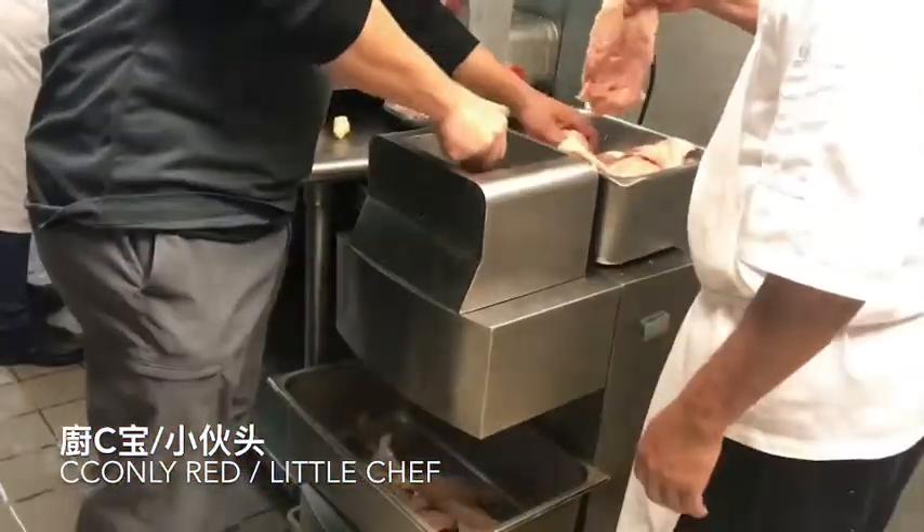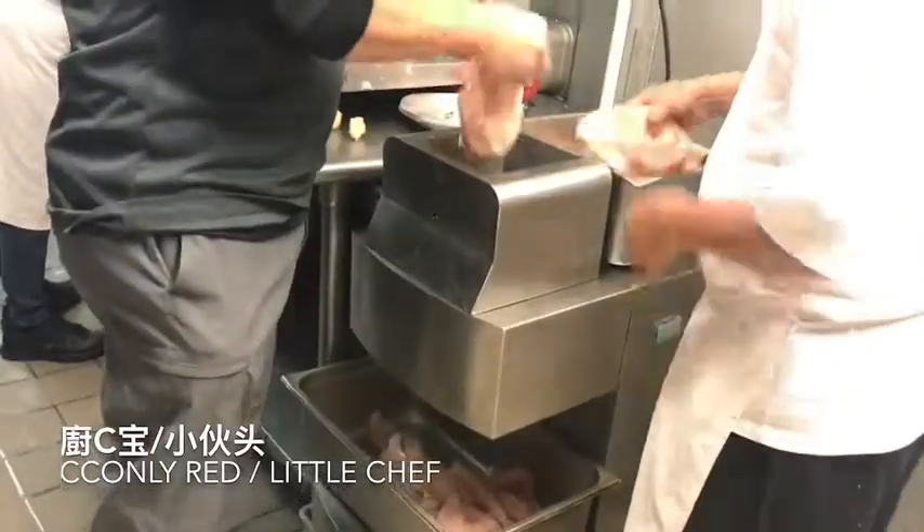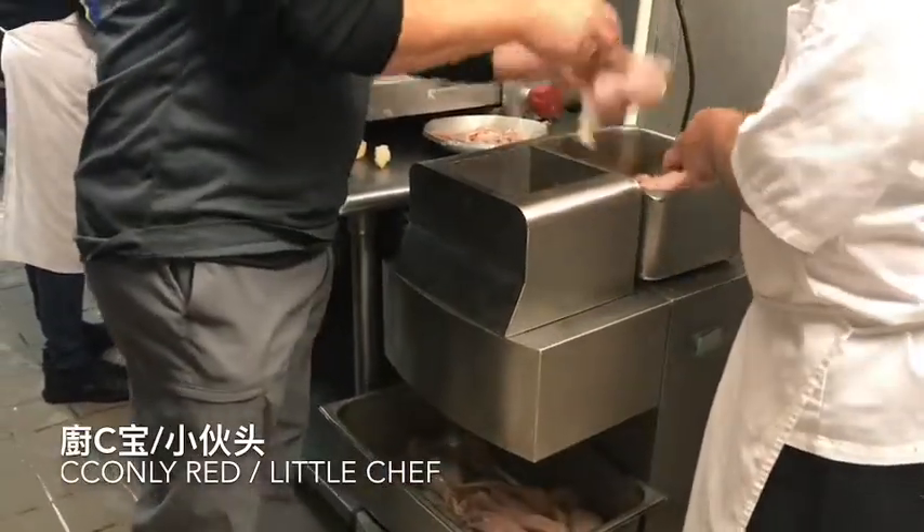This is a white meat chicken, okay? Is this something? No, it's a steak, okay?